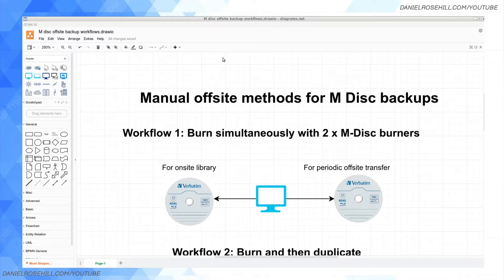The M-Disc, as I mentioned before, is available in 25, 50, and 100 gigabyte discs. It's available for DVD and for Blu-ray, although I think these days really it's only the Blu-rays that are going to be of interest to people.